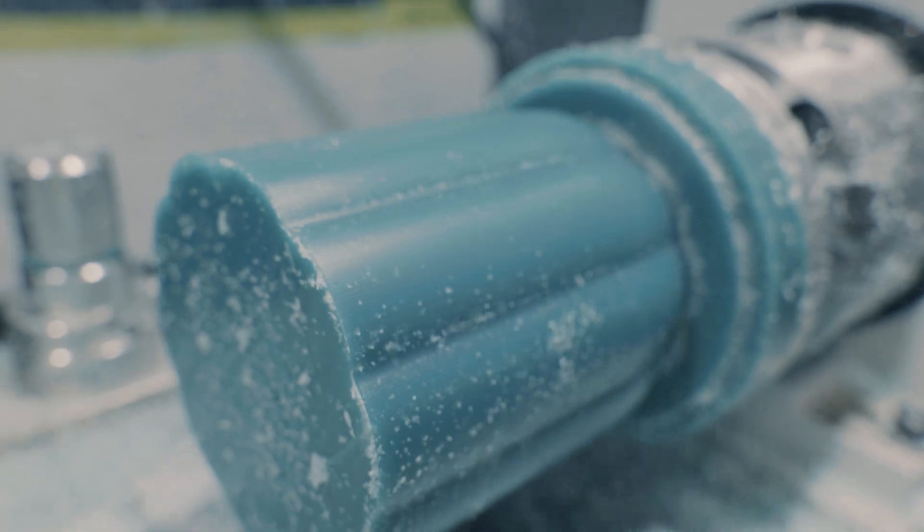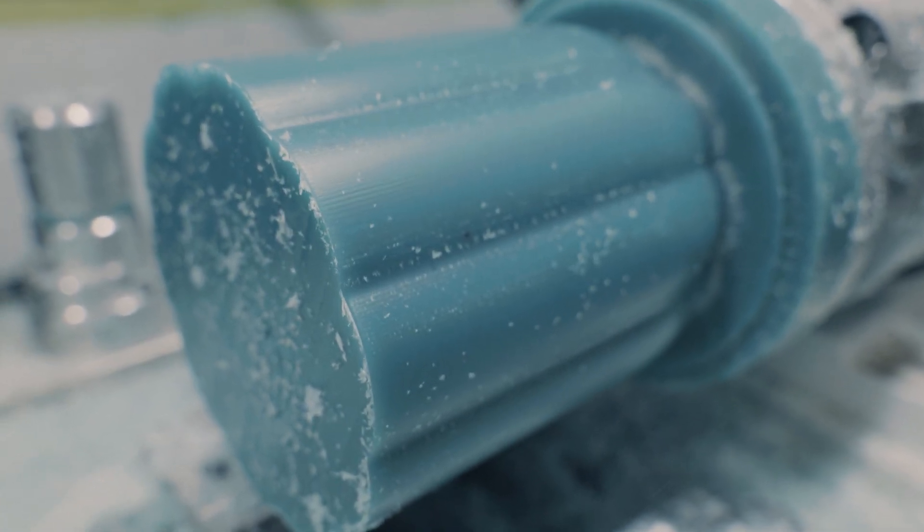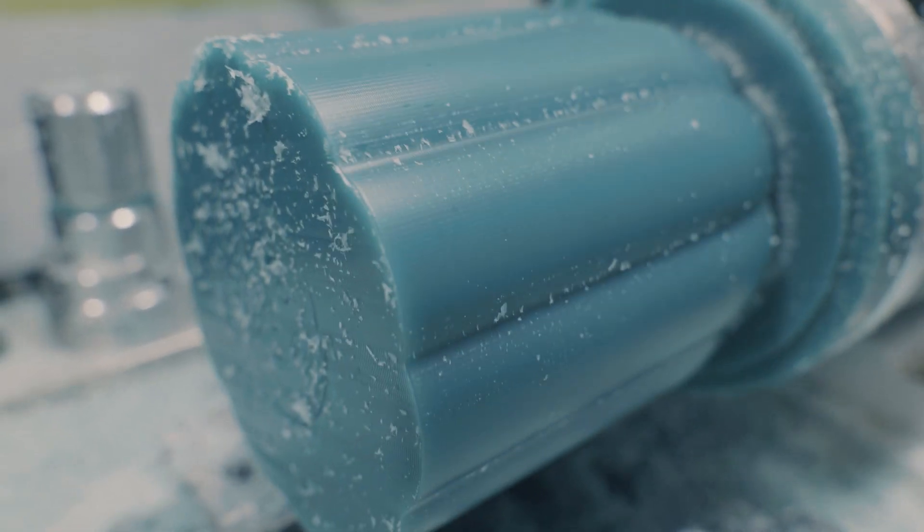Here are the results from the next test. If you zoom in a little bit on the screen, you can still see some markings, so I wanted to see if I could get it even better.